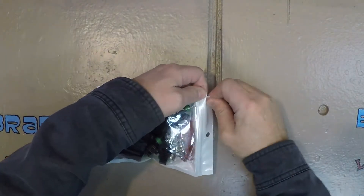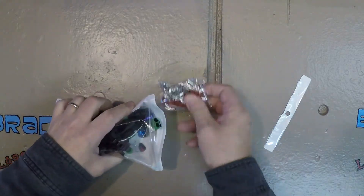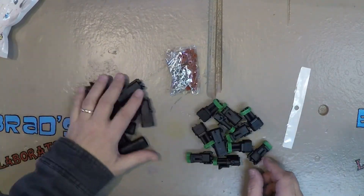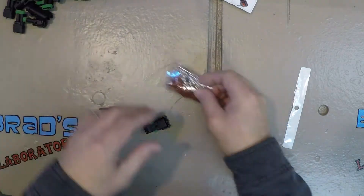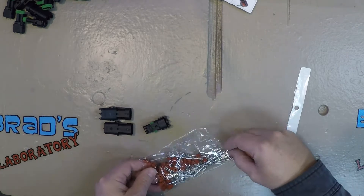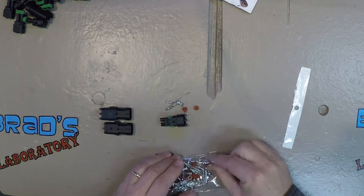I ordered some connectors off Amazon. I didn't particularly like them — the pins kind of floated around and they weren't easy to mate together, though they were somewhat watertight. I got a 10-pack. I need one type for the unit side. I'm going to cut the wiring, put a plug on the battery clamp side and a matching plug on the unit side, so I can use it in the field with the battery clamps or plug in the power supply at home.